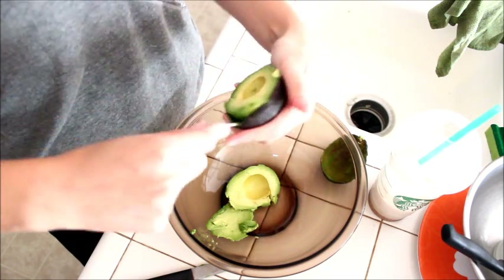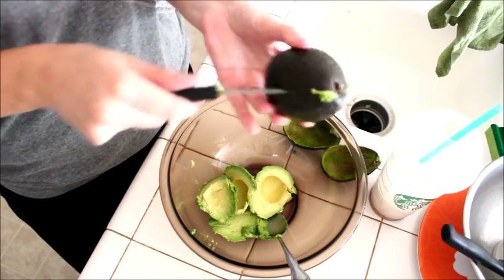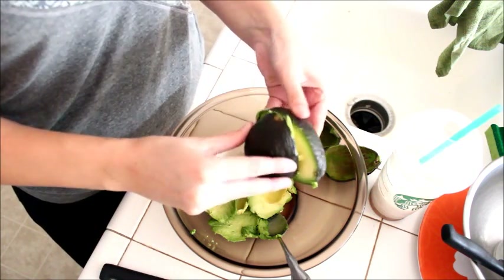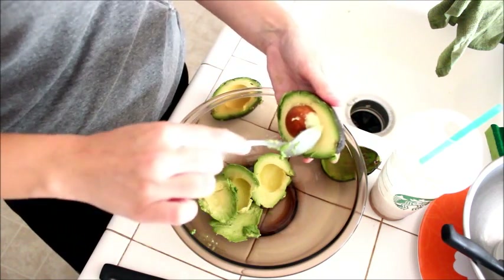We'll go ahead and do this side. An avocado is ripe when it cuts open very easily. There we are.